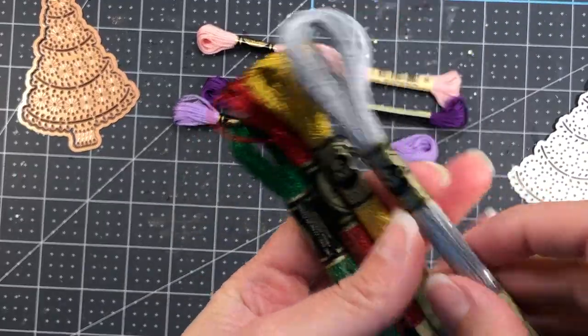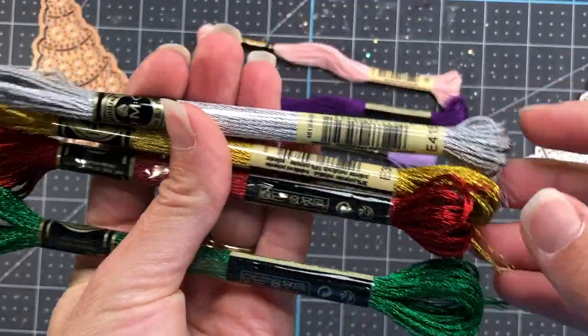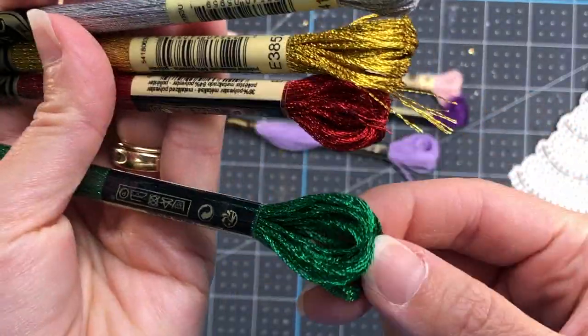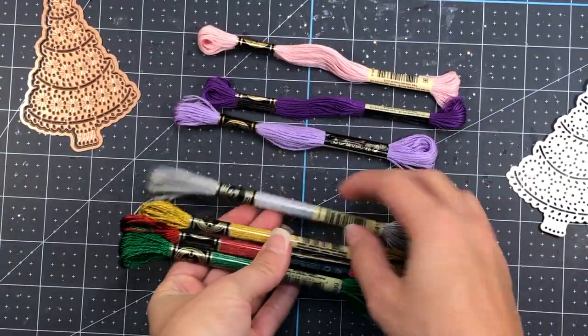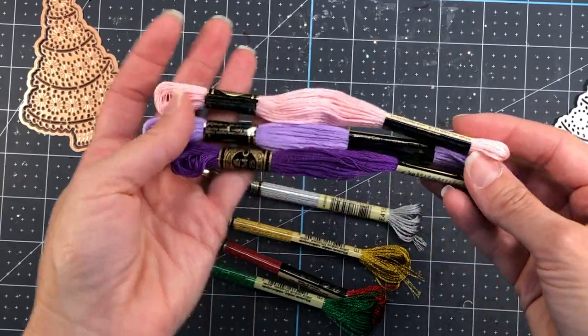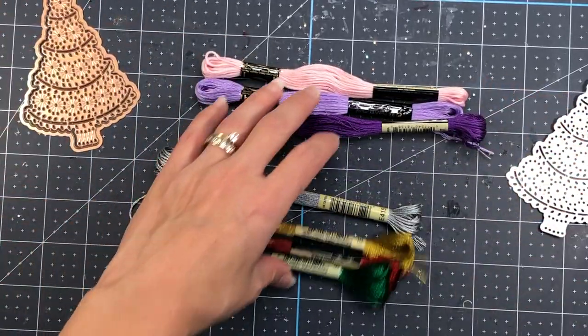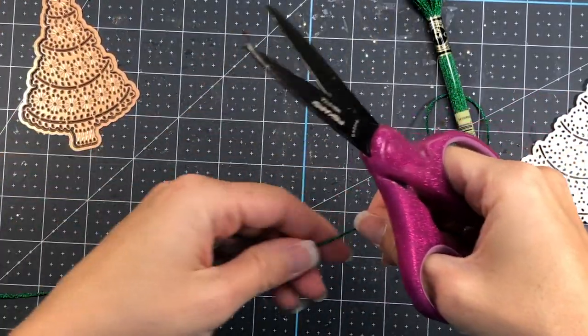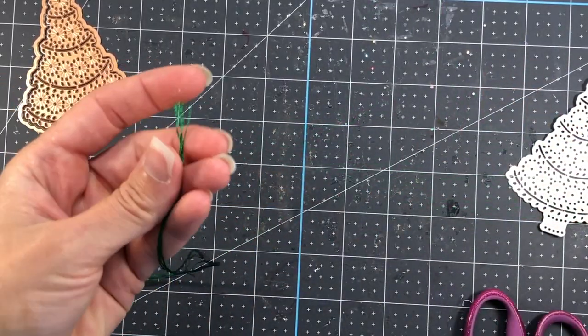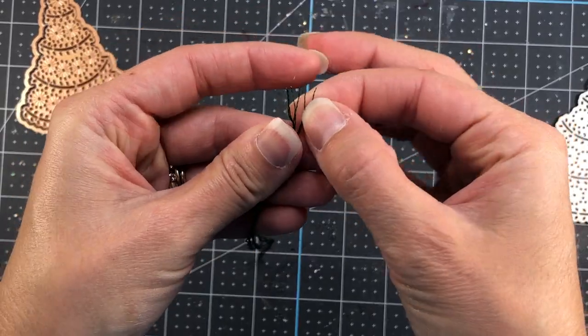For my cards today I'm going to show you how to do the embroidery, and also how to use the dies without it. I did go by my local Joann's store and picked up some embroidery floss. I wanted to go with a traditional Christmas theme and also a non-traditional one, so I picked up some light purples and pinks and some of the more traditional greens, reds, golds, and silvers.